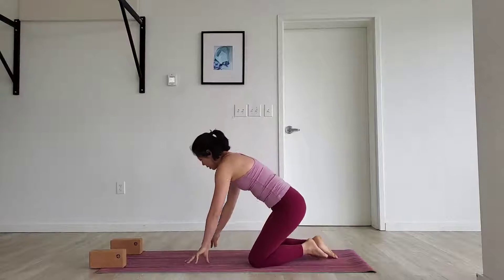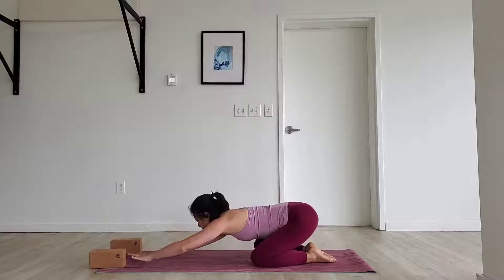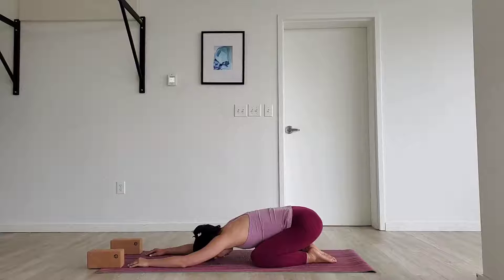Let's get started in child's pose. Allow the feet to touch, allow the knees to be wider than your hips. Crawl your hands forward. When you arrive in your space this morning, this afternoon, today, take a mental check-in. Taking a deep breath in. Release it all out. Make no judgments, just observations of where things are at this morning, this afternoon, today.